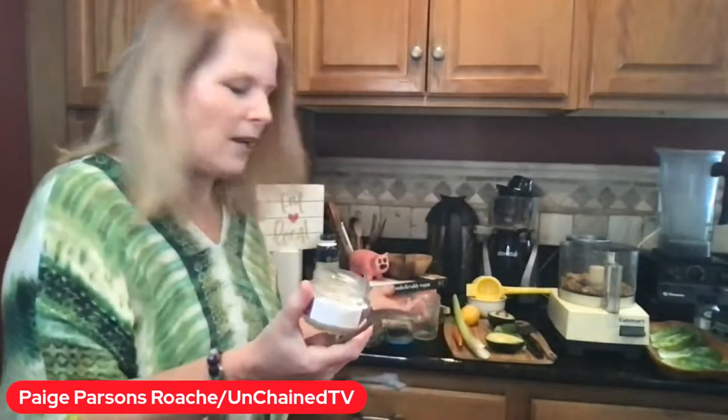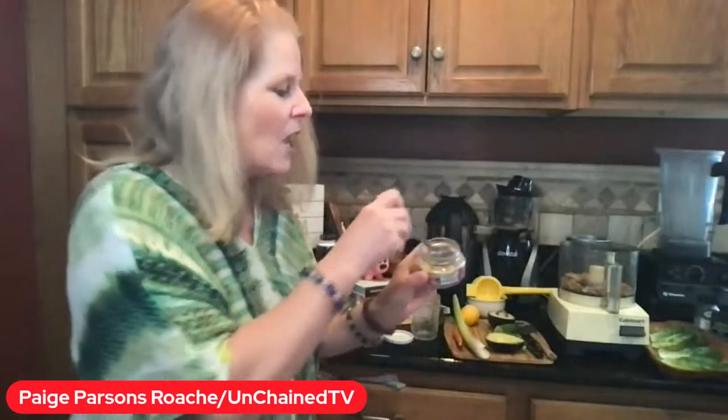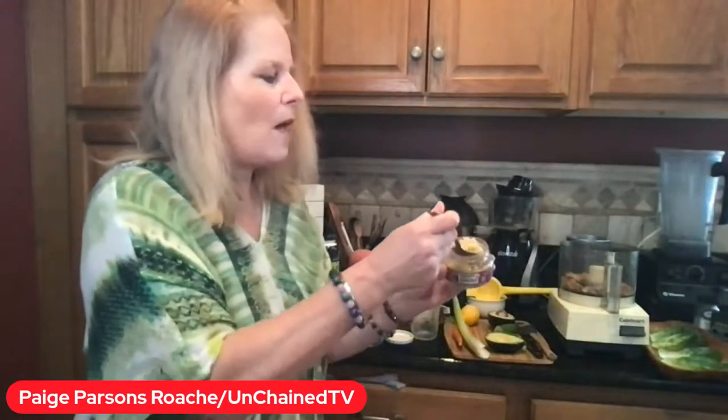Next, we're going to put in our delicious ginger. Now, if you don't have fresh ginger, get some of this — have it on hand just in case. Let's put that right into the mix.